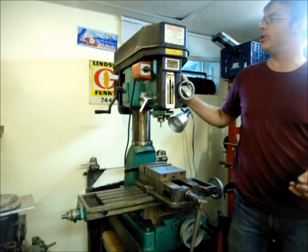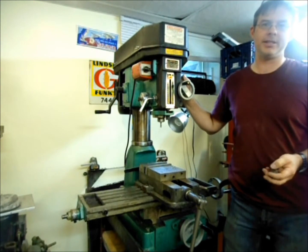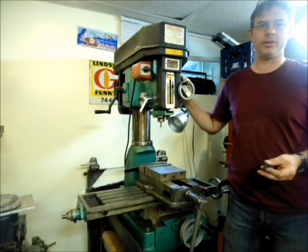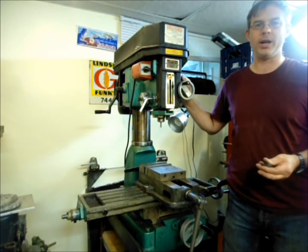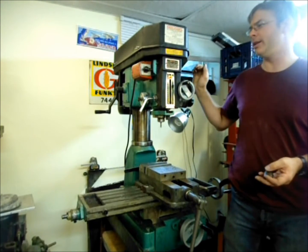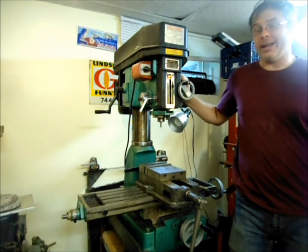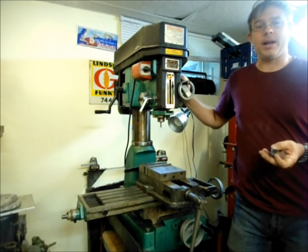This is the Harbor Freight two horsepower one — I really like it. I've got a Jet three phase, which is a little more problematic to run since you need a rotary converter or an electronic converter to run it. This is just single phase. Very simple. It's also decently priced for the capacity that you get.